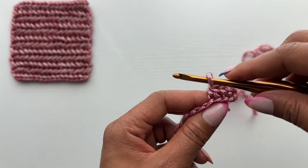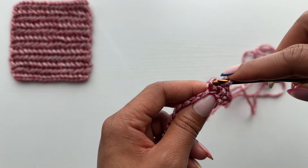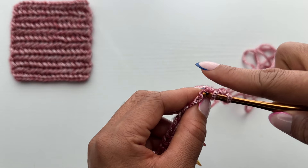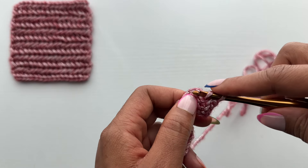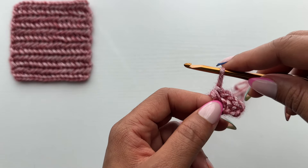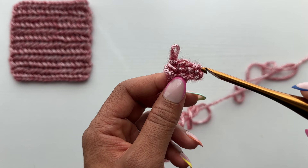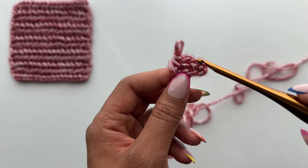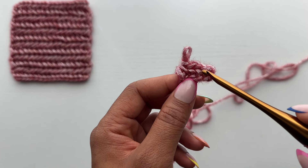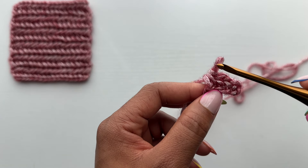To work the next one, identify that left post again — it looks a little different than your traditional single crochet stitch but it's right there. Insert your hook behind that left post and then work a traditional single crochet stitch in the next chain. I'll show you one more time: identify your left post, insert your hook behind it, and then work a traditional single crochet stitch in the next chain.